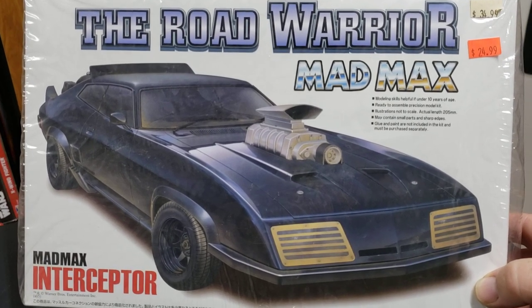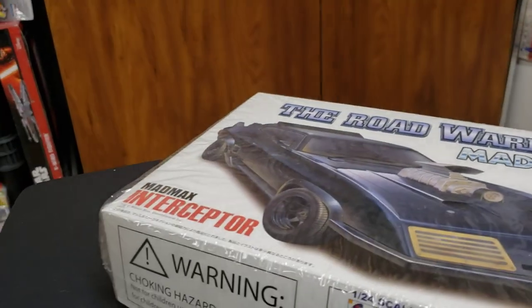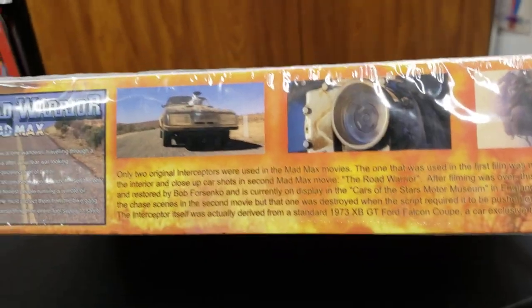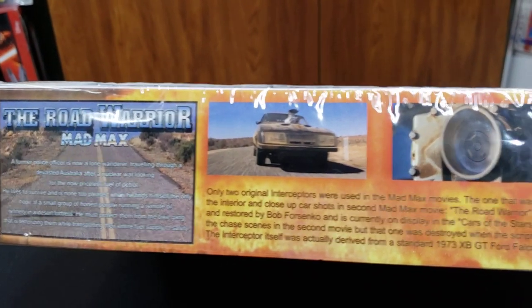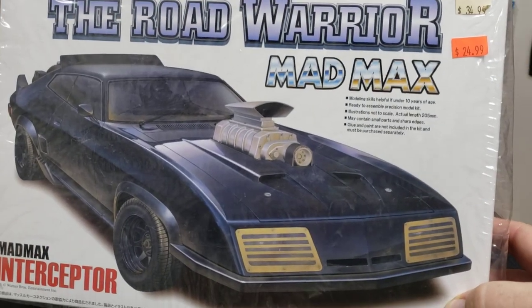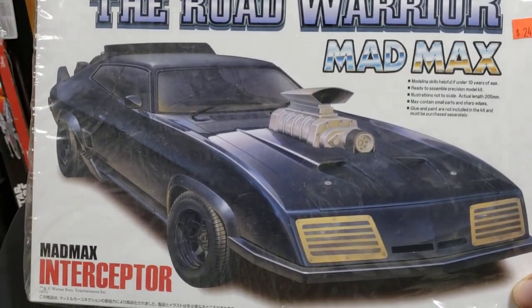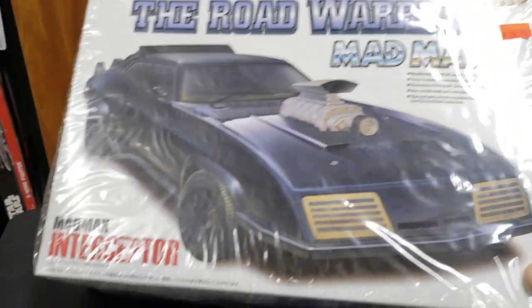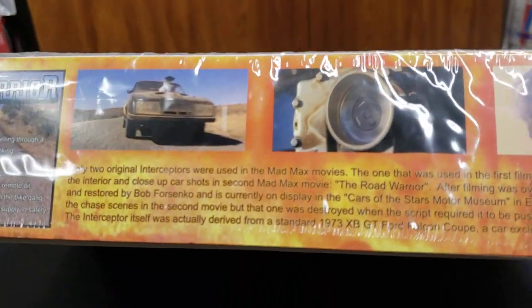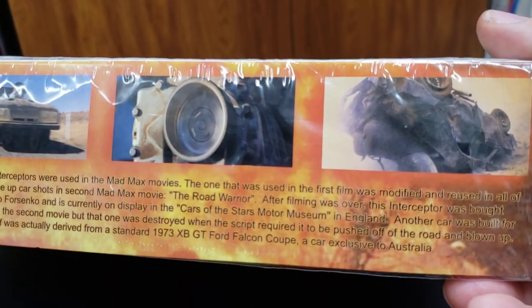My friend George is gonna love this one - the Road Warrior Mad Max, George from that MoFo Damon channel. I don't know if he's ever seen this one but I know he loves this car like I do. I thought that box art was really cool - it's got the drawn box art and some movie pictures on the side too. I'd like to find another one of those kits - I know they're really rare.